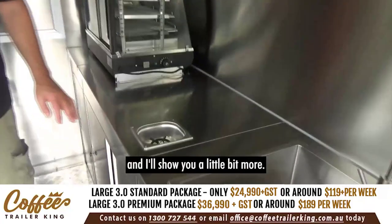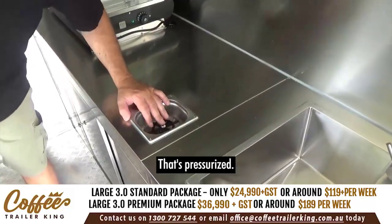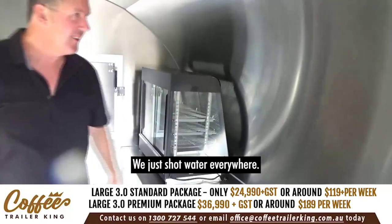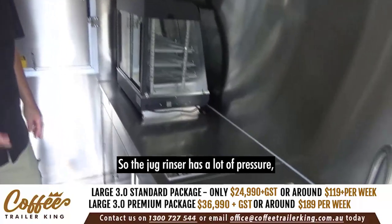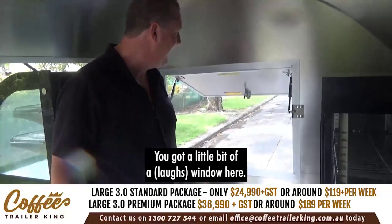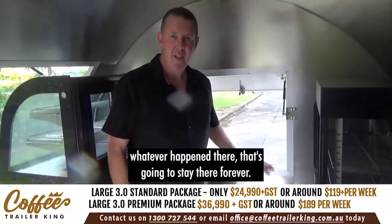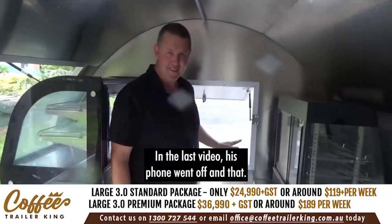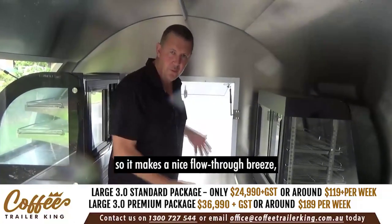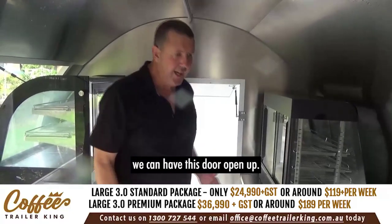The trailer is pressurised — the guys have done the water test. The jug rinser works — we just shot water everywhere! So the jug rinser has a lot of pressure even when it's turned off, which means there are no water leaks. You've also got a little window here that gives a nice flow-through breeze when you're working.